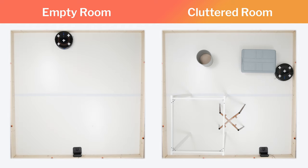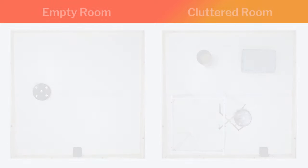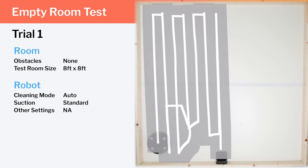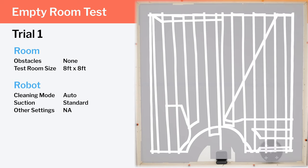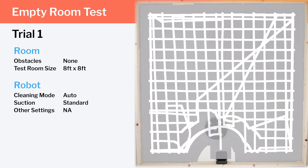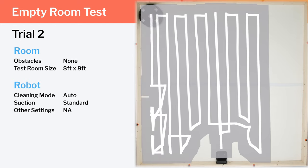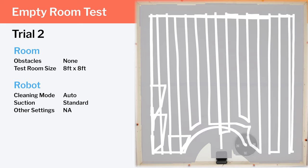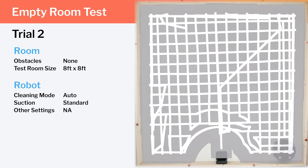We tested the G30 Edge's cleaning efficiency and coverage in two different environments: an empty room and a cluttered room. In our empty room testing, we see the G30 Edge's row-by-row cleaning pattern demonstrated very well. Note how the robot not only cleans in vertical rows, but also cleans in horizontal rows during the same cleaning run. This criss-cross cleaning pattern allows the robot to approach any particular piece of debris from multiple angles, which increases the probability of picking up especially difficult-to-pick-up debris. This pattern also ensures a certain level of redundancy — each part of the room gets two passes, which further increases the probability of a complete clean on a single cleaning run.